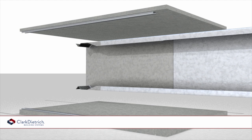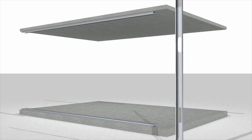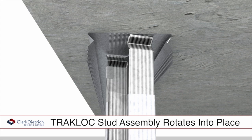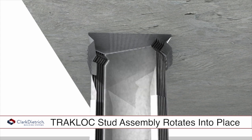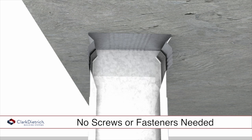The telescoping stud simply twists and locks into the top track, eliminating the time-consuming task of measuring and cutting studs on the job site. The TrackLock track features twin V-grooves which allow the swaged end of the stud to twist and lock into the track without the need for mechanical fasteners.